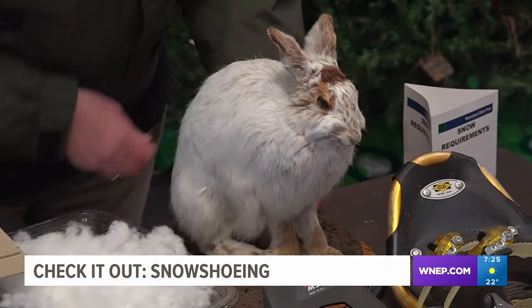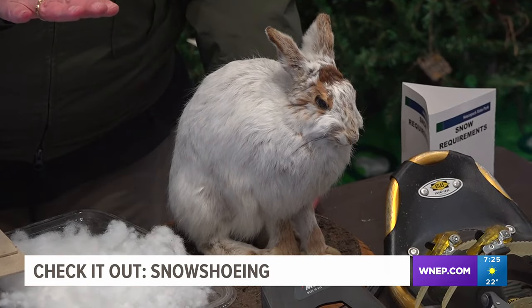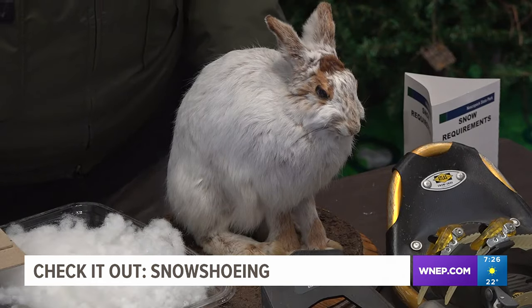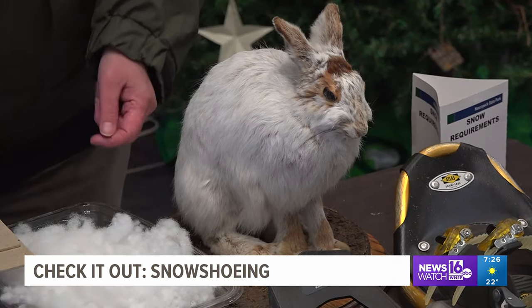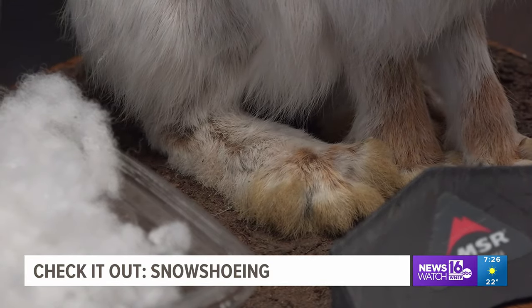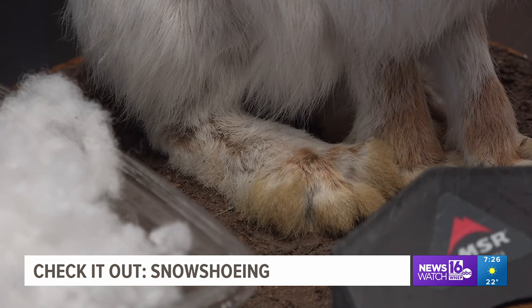The science behind snowshoeing is based off of an animal that bears the same name that could also be found here in the park. This is a snowshoe hare. He's got naturally long feet in order to stay on the loft of the snow so he can reach up to those branches that he's trying to eat.